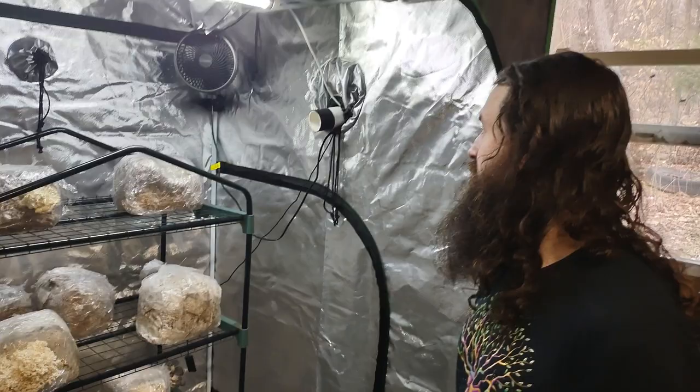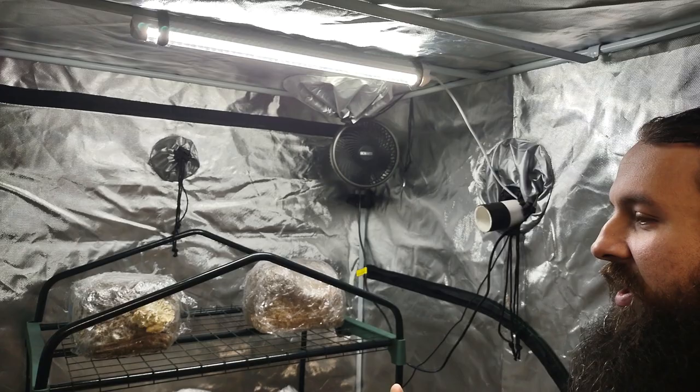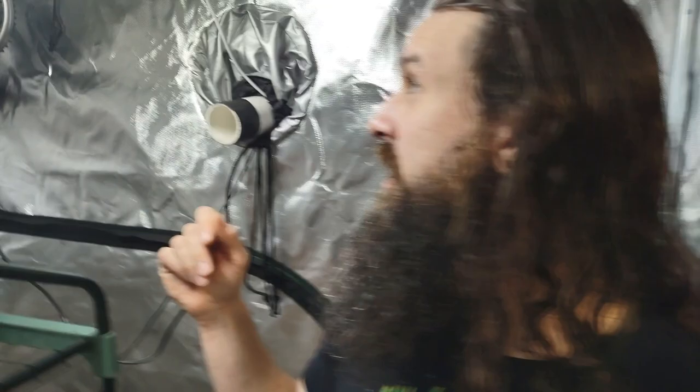So can you break down the setup we've got in here? Yeah, first the LED light — I went with an LED light that can be in a wet environment like this. For mushrooms, the best lighting is between 6,000 and 7,000K — that's on the blue spectrum. This one is 6,500K, and I have it on a timer.